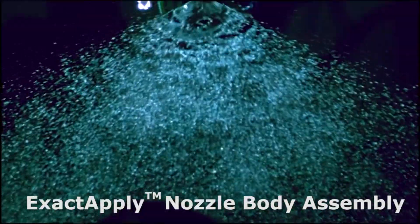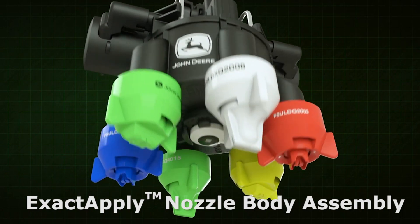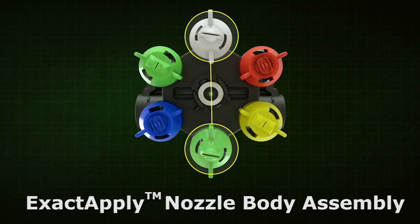In this video, you will learn how to assemble and disassemble an XactiPly nozzle body in case cleaning or troubleshooting procedures need to be performed.